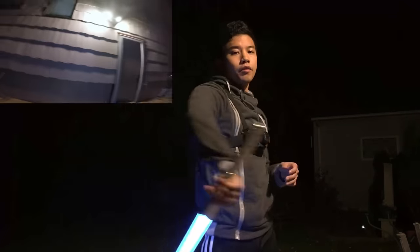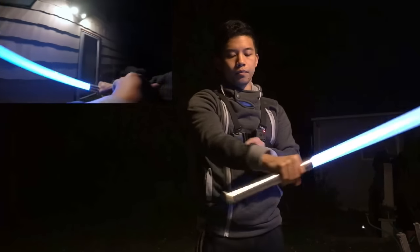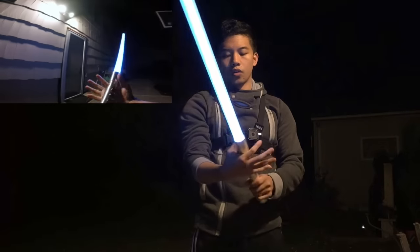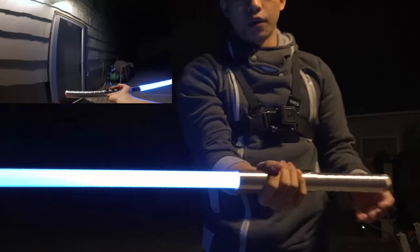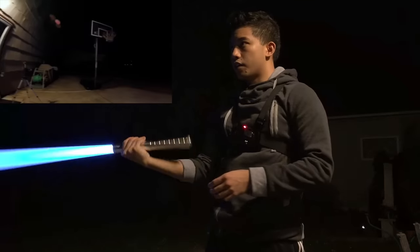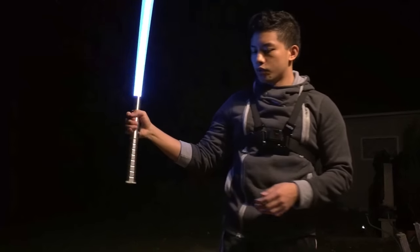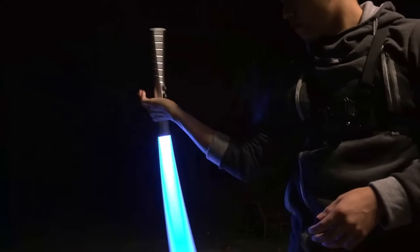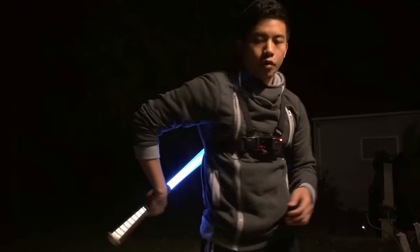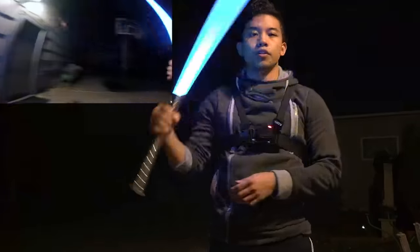First you're going to start off with the blade pointing down, and you're going to make sure that your wrist is bent and loose. You want to hold it at a good point. You're going to bring it around and then go behind your body and do a spin like this, and then go back to the front. And then it just keeps on going and going.